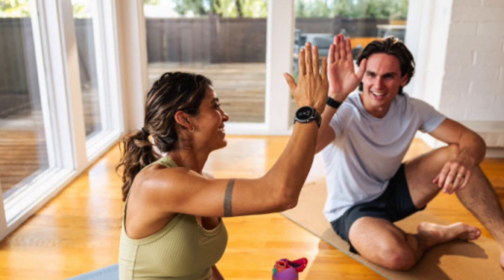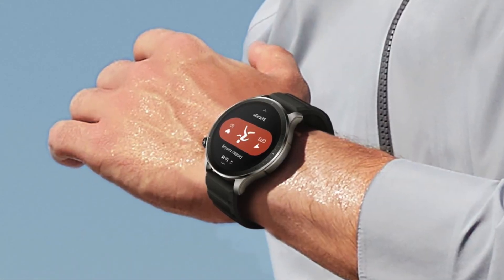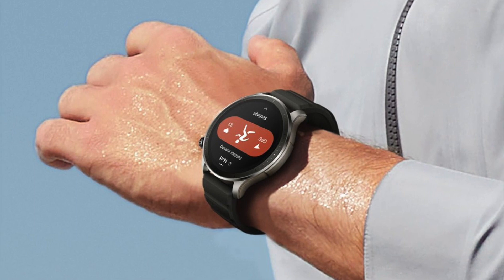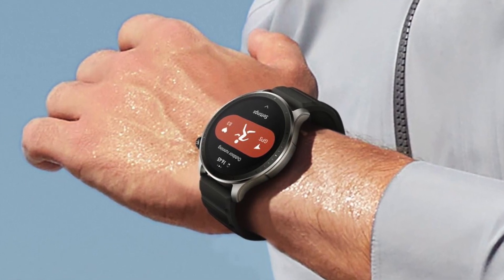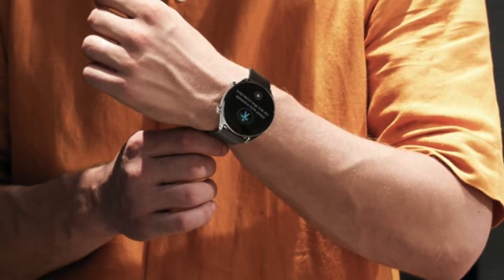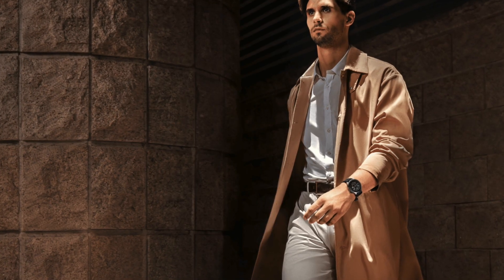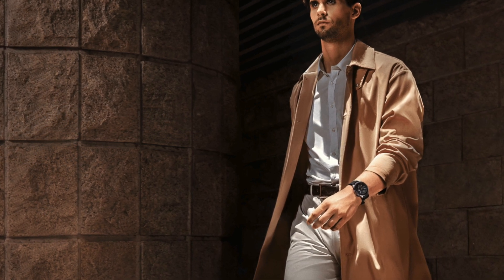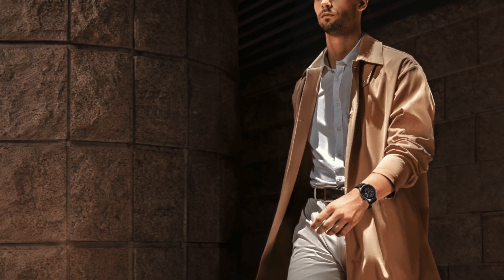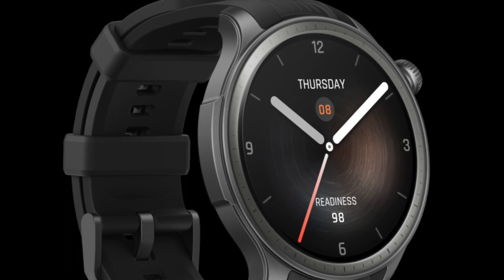In terms of smart features, the Amazfit Balance and GTR4 offer a solid foundation, but the Balance introduces key advancements that enhance its usability and convenience. The NFC capability for contactless payments is particularly useful for users who prefer making transactions without physical cards or cash. The operating system is another significant difference — the Balance runs on the newer ZEP 3.0, which brings AI integration into its health features and supports a wider range of downloadable apps. In contrast, the GTR4 operates on the previous generation OS, which, while capable, doesn't offer the same level of sophistication. Both watches provide music storage and playback capabilities.